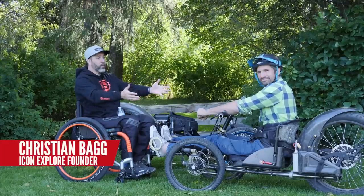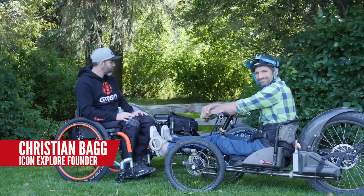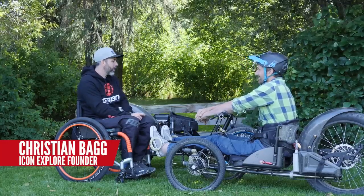This is the man: Christian Bagger designed it and made it. Christian, how did you come up with this idea and how long has it taken?